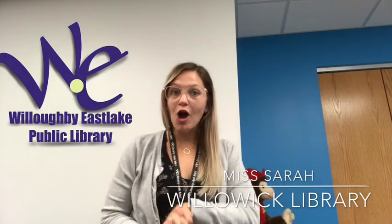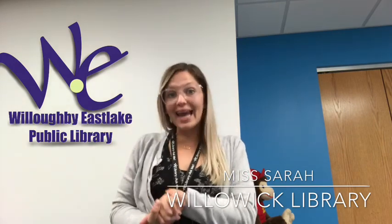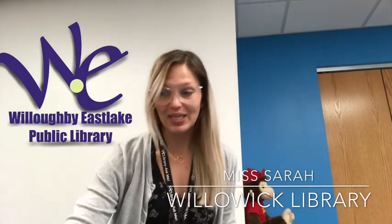Hello everybody and welcome to our very special art story time. Miss Sam and I are so excited to see all of you today and we like to start all of our story times with one of my favorite songs. It's called Glad to See You because we are so glad to see all of you today. So if you're ready, go ahead and stand up with us and we're gonna do this song. You ready?